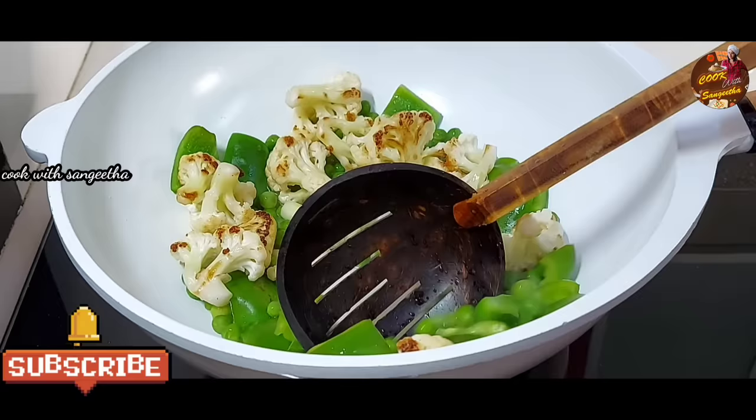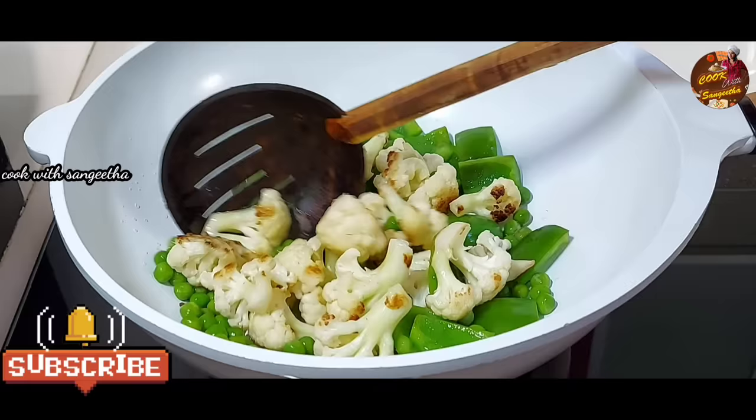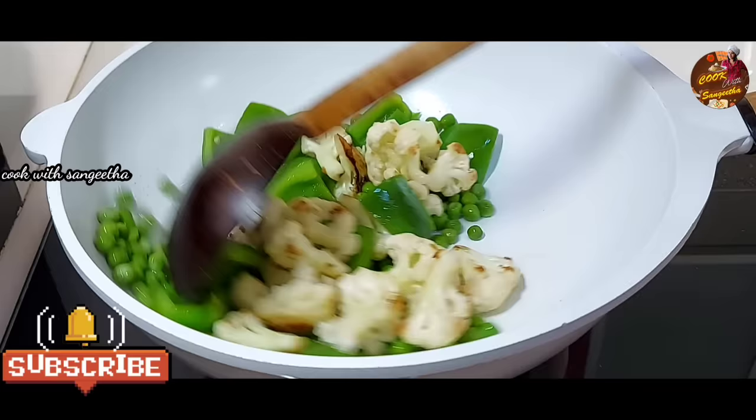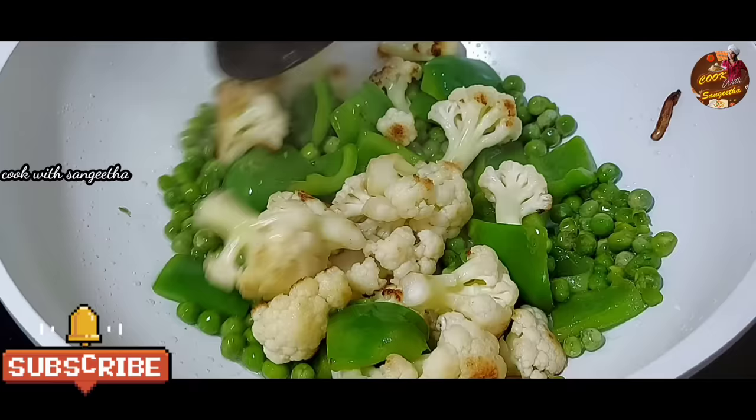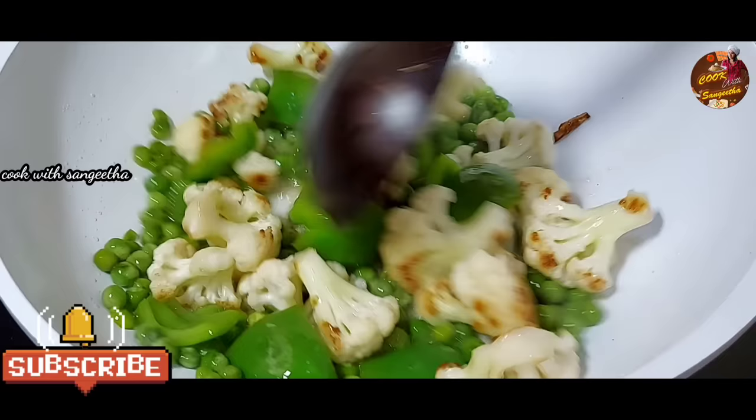Let's cook this as well. If you have to cook, you can cook this. Now let's do this — it will be medium. It will be done in 2 minutes.